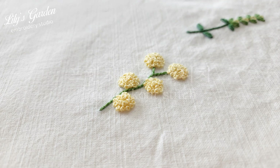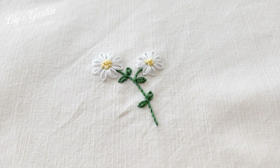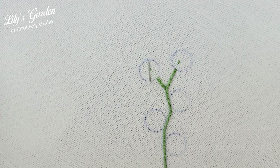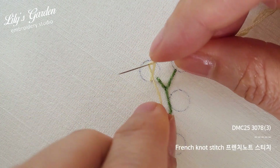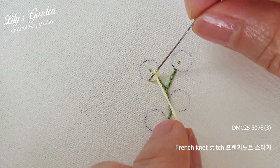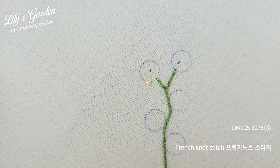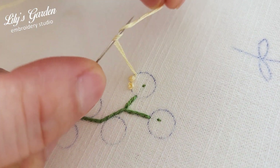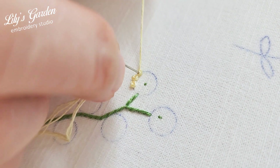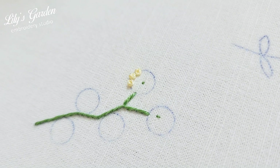Third, the stitch we will learn is the French knot stitch, which creates small round knots on the fabric surface to express flowers or stamens. Bring three strands of thread up through the fabric following the pattern line. Wrap the thread tightly around the needle twice, then insert the needle back into the fabric right next to where it came out and pull the thread through from below. To prevent the knot from drooping on the fabric surface, hold the top thread lightly while pulling the thread through from below.